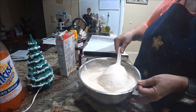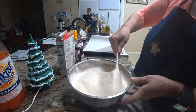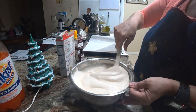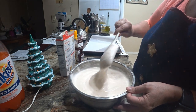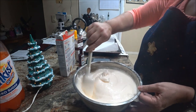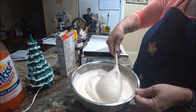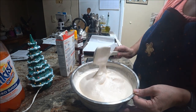Now I can smell the almond — I don't really smell the orange yet but I do smell the almond. The batter is nice and fluffy and looks really good. Just want to make sure you get all the clumps out and it's nice and smooth.